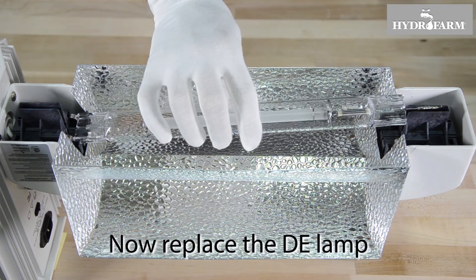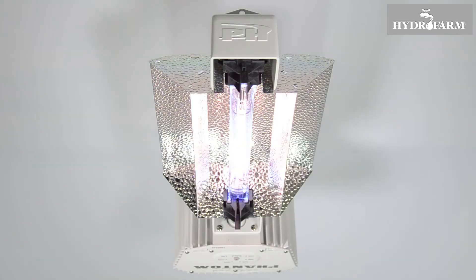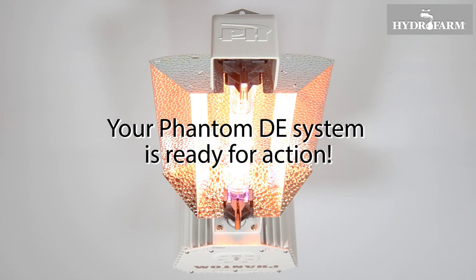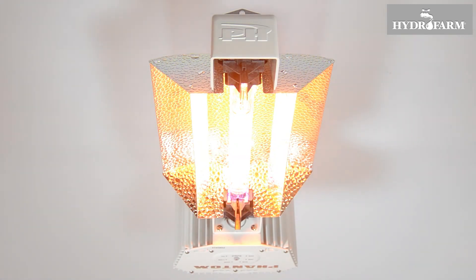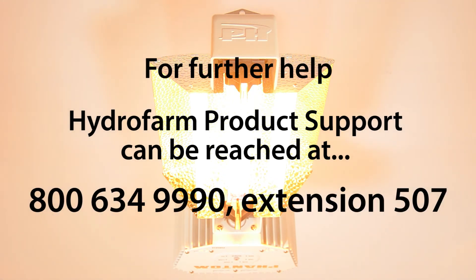To install the new reflector, place it into the armature at the front end first so that the two tabs are seated into the two slits in the reflector, then set the ballast end down into position and ensure that the rear tab engages with an audible click. Replace the DE lamp as previously described. With that, your Phantom DE system is ready for action. For further help, Hydrofarm product support can be reached at 800-634-9990, extension 507.